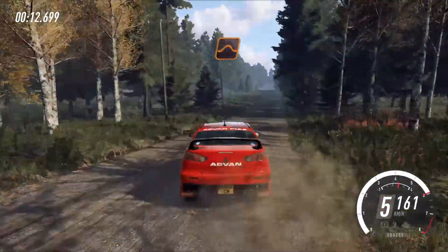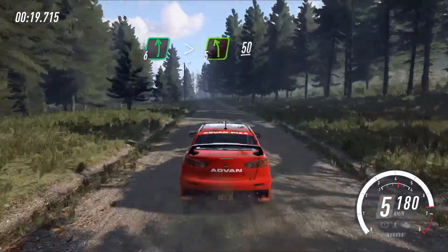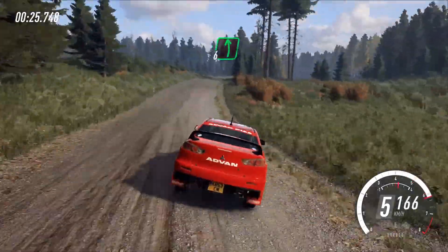Keep right of a big jump, 60 keep middle of a long crest, 50 6 left, tightens 5 long of a crest, 50 6 right of a crest long, into 6 left long, 50.